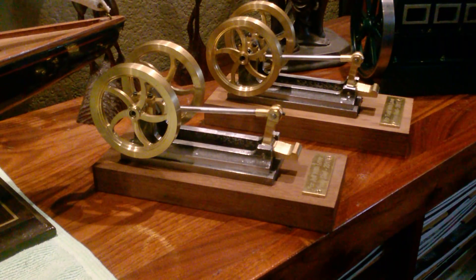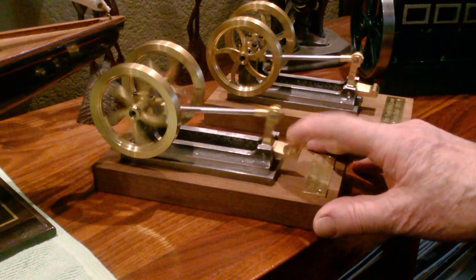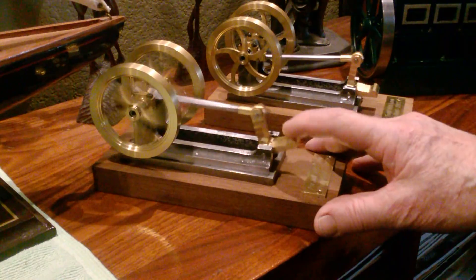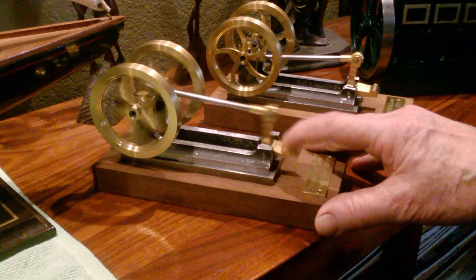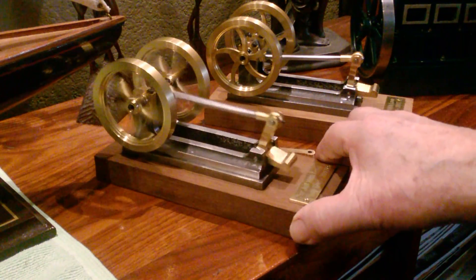Let me show you how they work. They both have ball bearings in the crankshaft, so they're somewhat free-running. They can sit there and coast for quite a while.